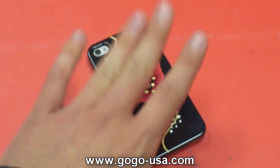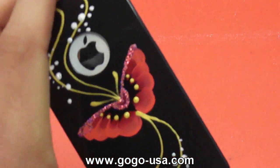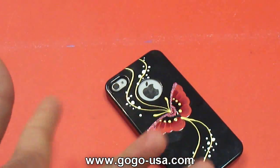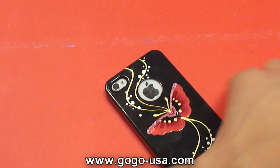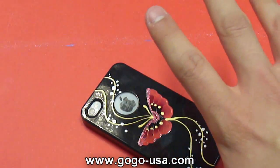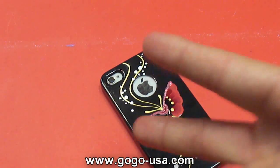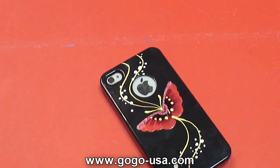Not too sure if they have this available yet — contact them and see what they tell you. Hopefully you'll get something like this. Remember to comment, like, and subscribe. This is the GoGo USA hand-painted series case for the iPhone 4 — a great case if you're a girl. Go check it out! Later, guys.